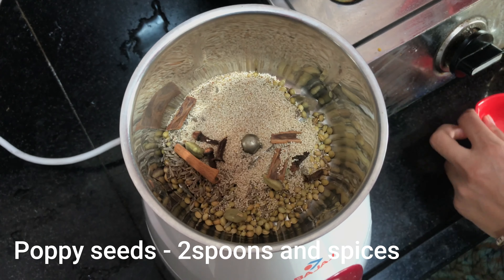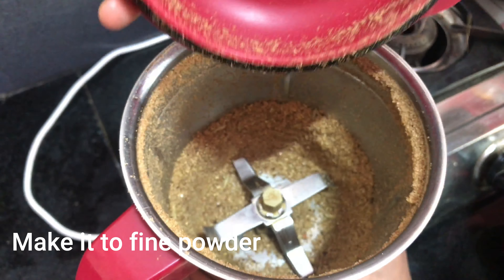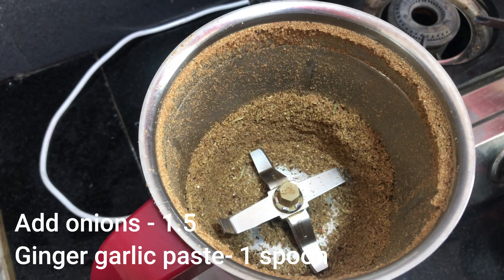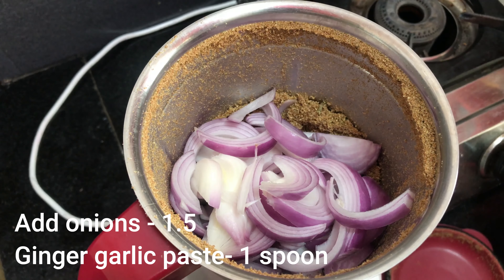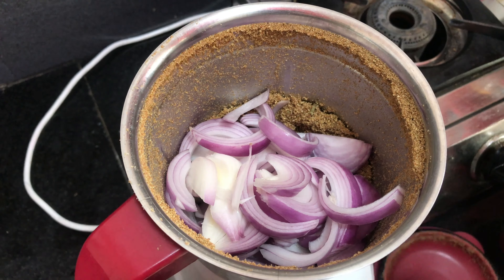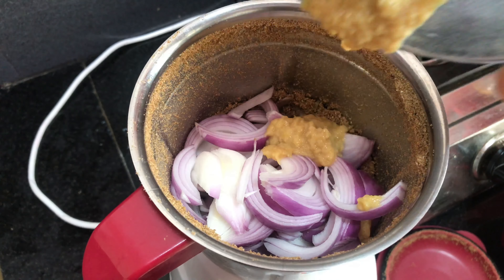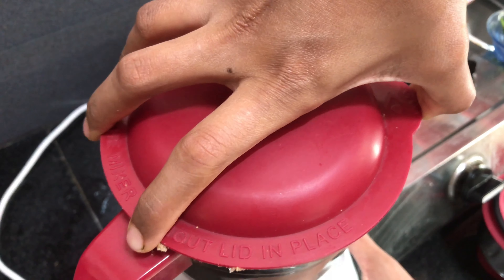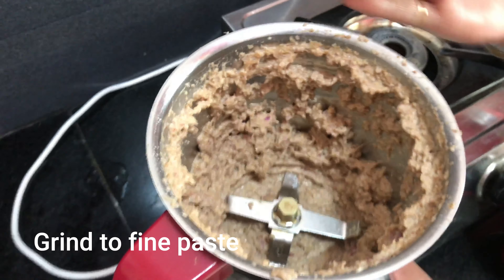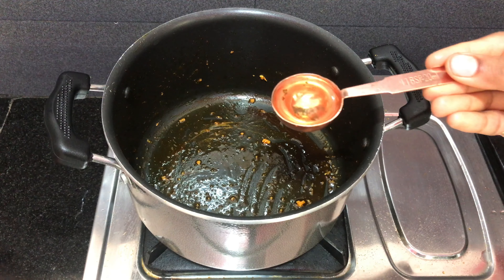Put in a fine powder. Now, put onions — I put 2 onions here, using 1 and a half onions. Add 1 tablespoon of paste.